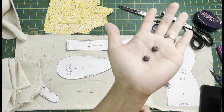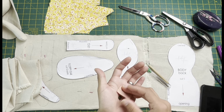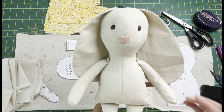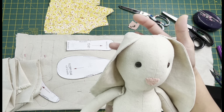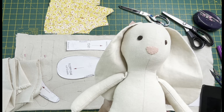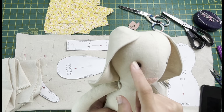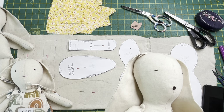You'll need coconut shell buttons for the eyes and a tiny piece of felt for the nose. If you're making the bunny as a gift for a newborn, I recommend using safety eyes or just embroidering the eyes, because buttons are not recommended for babies. They're good for three years old and above. You can embroider the eyes in any shape you like - each time the bunny looks different and has a different character.